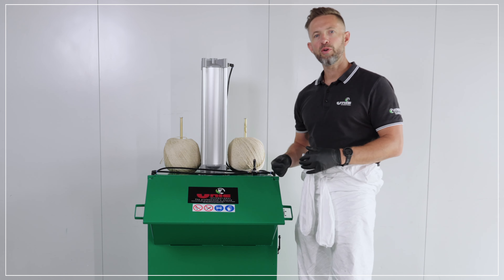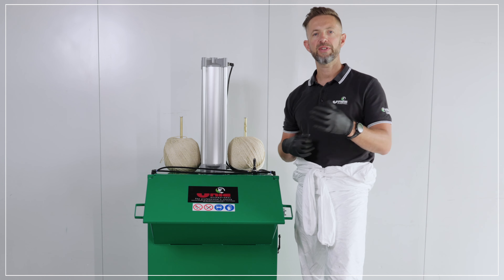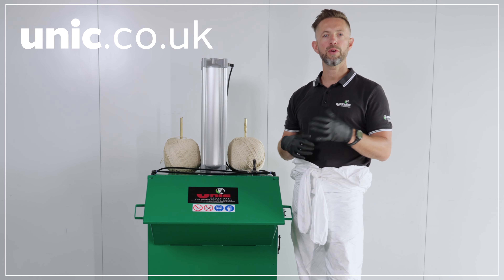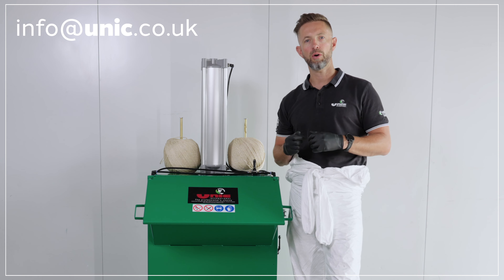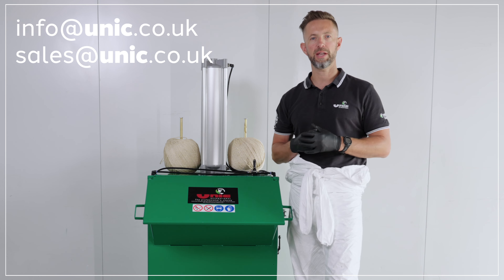If you'd like any more information on the UPB45 paper compactor, please visit our website at www.unic.co.uk, or you can email us at info@unic.co.uk or sales@unic.co.uk. We look forward to hearing from you.